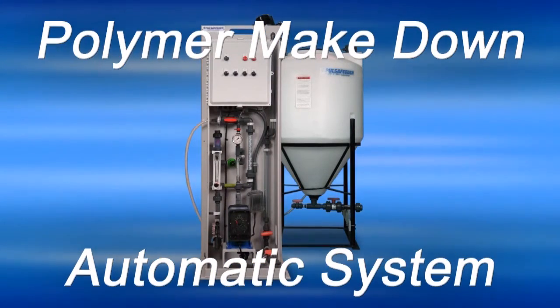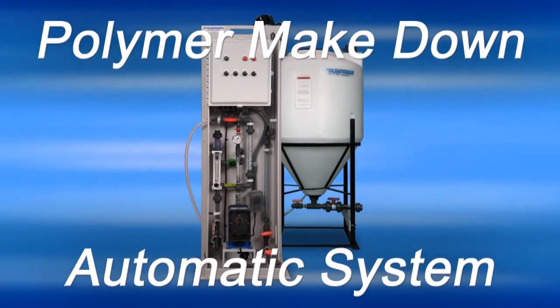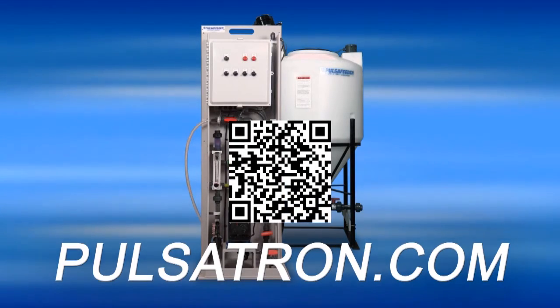Thank you for watching the installation guide for the polymer make-down system. If you are in need of additional assistance, please contact your Pulsifeeder representative or visit Pulsatron.com.